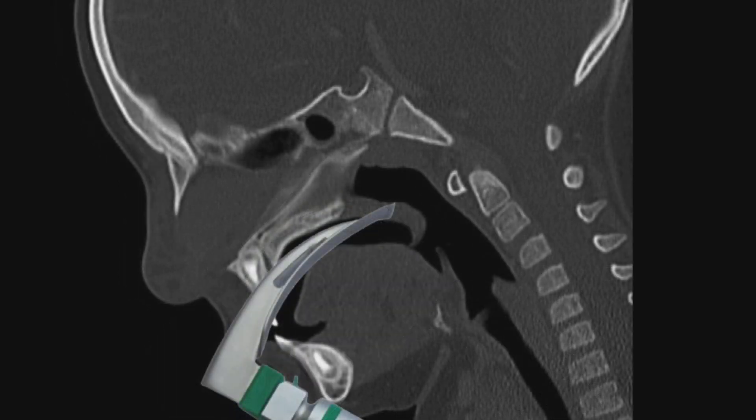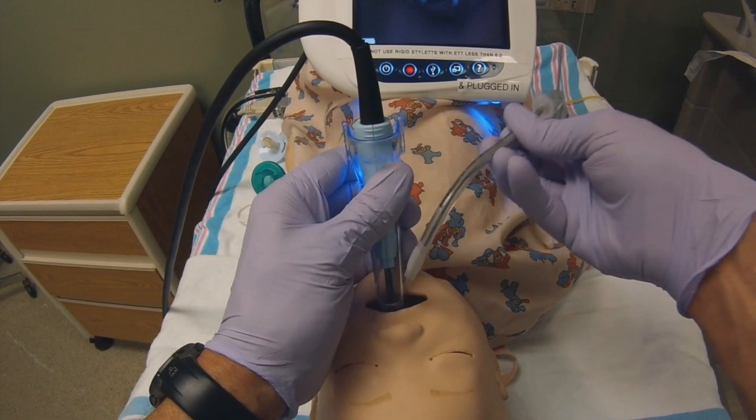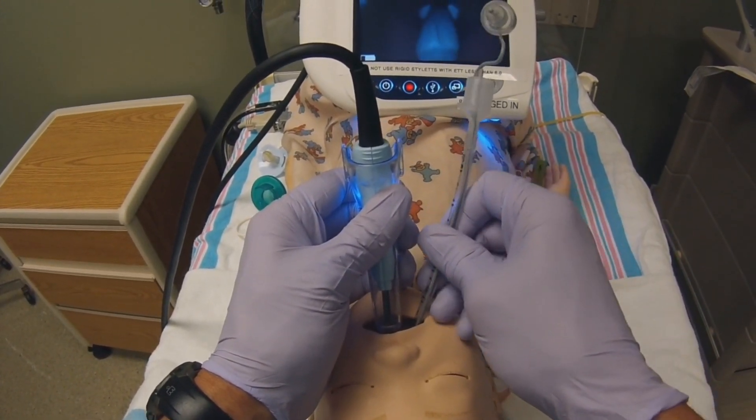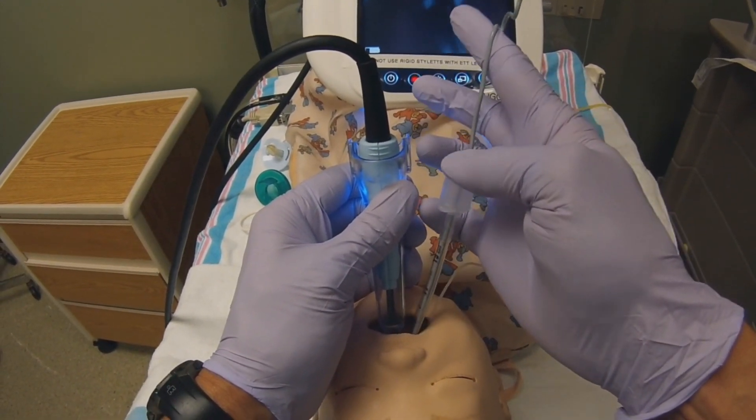Whereas a standard DL blade distorts the anatomy a good bit and would be really tough to use without a muscle relaxer. I hope to put out another video soon on DSI, or deep sedated intubation, where you use GlideScope plus ketamine with a high flow cannula for a very smooth and safe pediatric intubation.